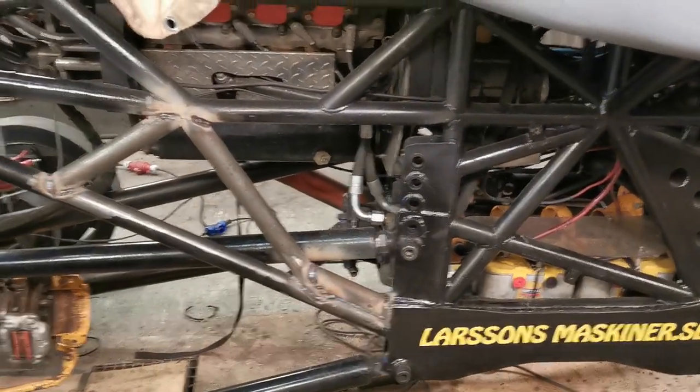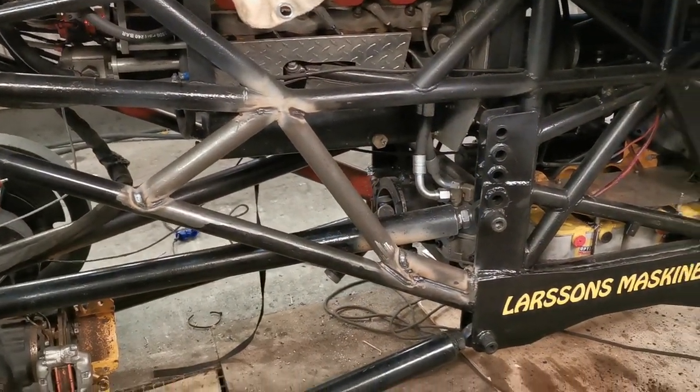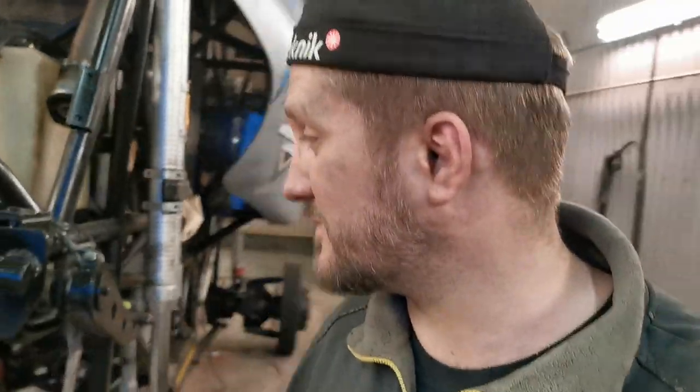Parra is a professional blacksmith so he stick welds a lot and favors it, and I'm happy for it. I cut all these pieces and he's been welding all day — he's pretty exhausted right now. We're ready to pack this up. You might notice my nice shirt here.